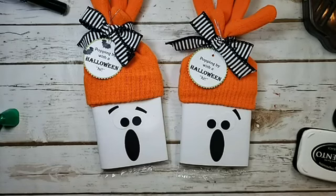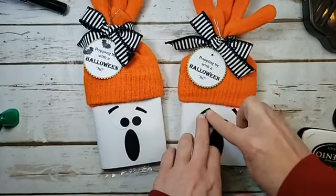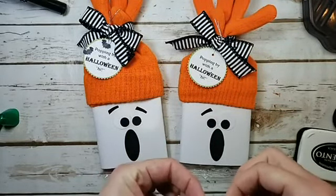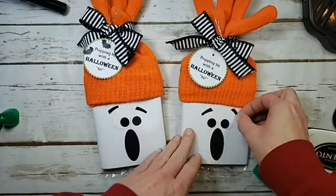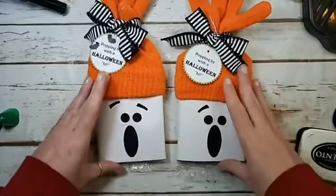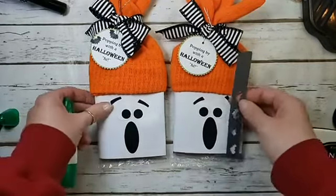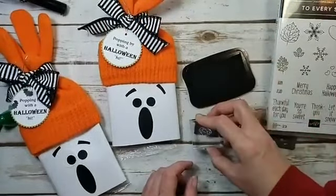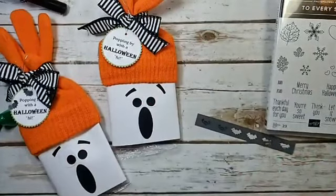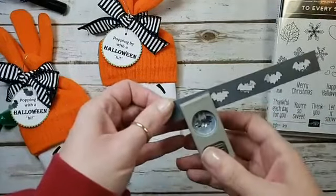In the Boo to You online classroom there's a coffin box with a mummy that has one eye bigger than the other — it's quirky and it's me! There's our little ghost. Now we're back to punching and stamping bats. Craft fairs are a part of my life to stay, so this will be a good go-to for the long haul. I stamped two little bats with Memento and punched them out in Basic Gray.